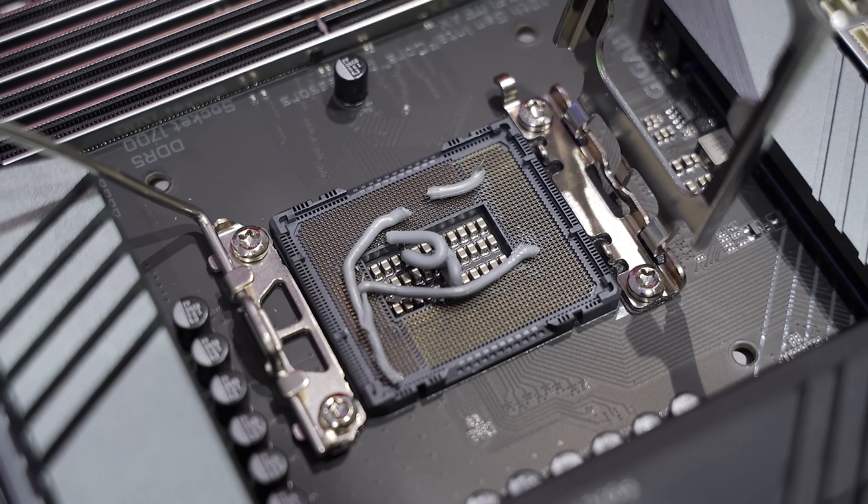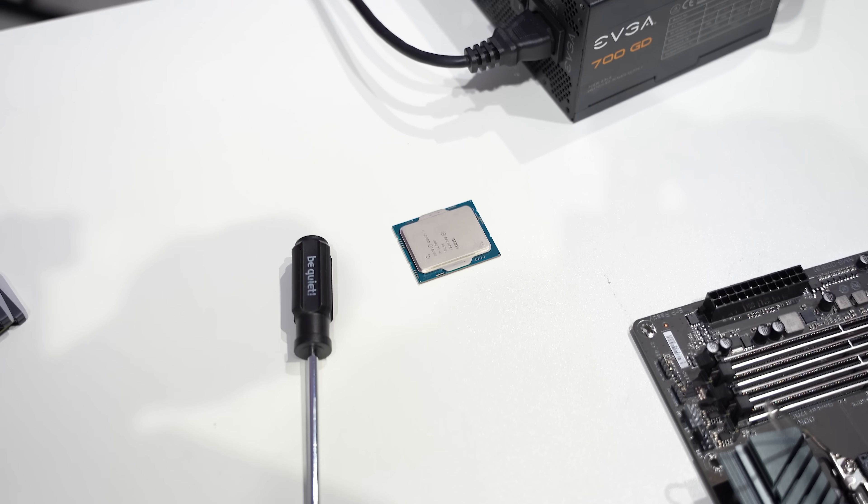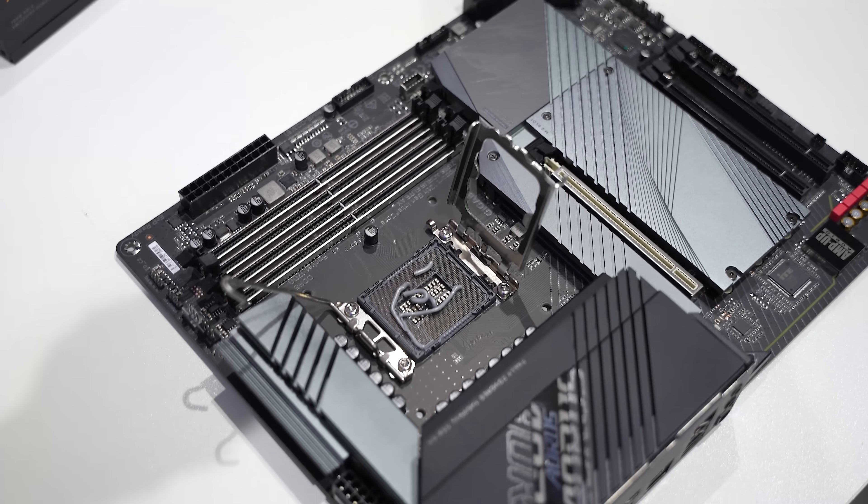This looks awful and perfect at the same time. We can't fix this — I'm docking your pay. So now comes the fun part: smooshing it all with the CPU and closing the socket lever. That's also your job.